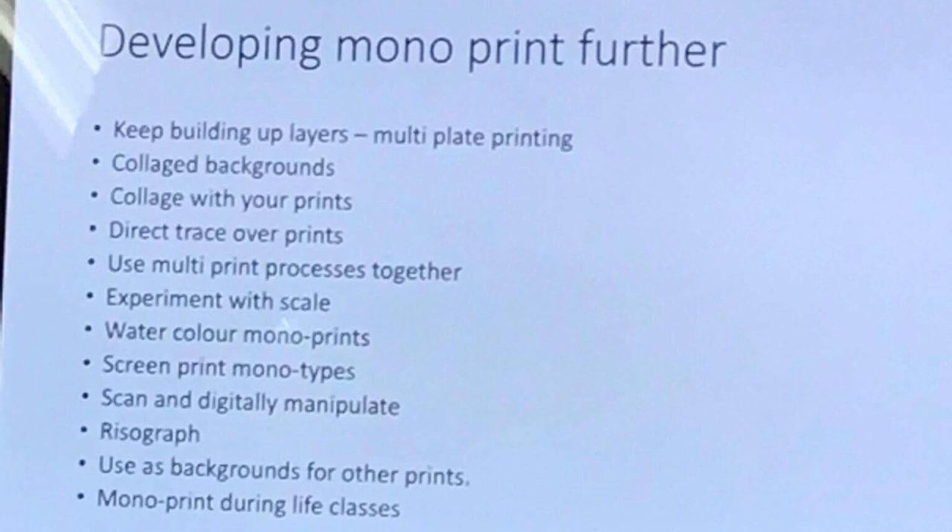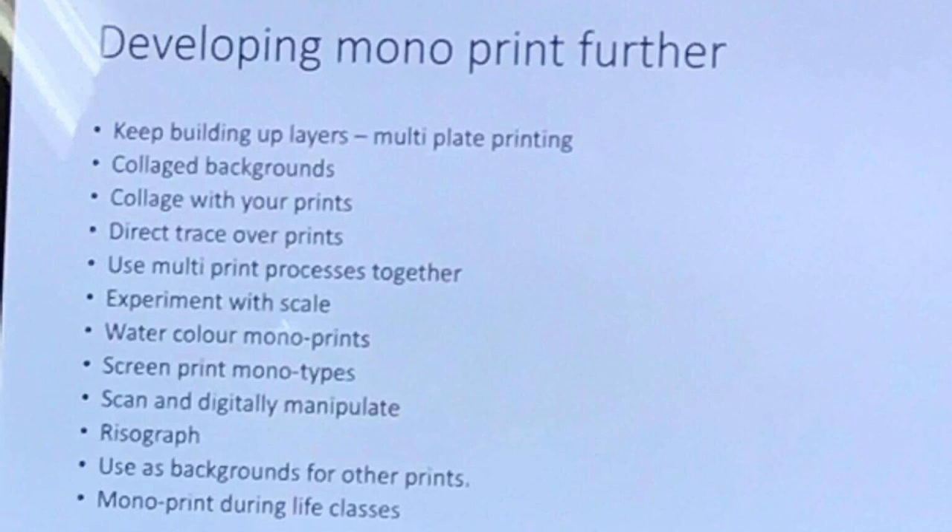Even with etching as well, which we'll go through during your etching workshop — it might be a nice idea to incorporate drawing from life into your prints.